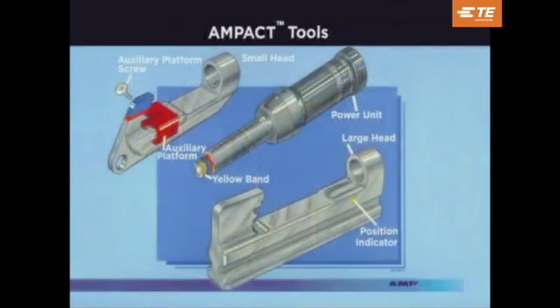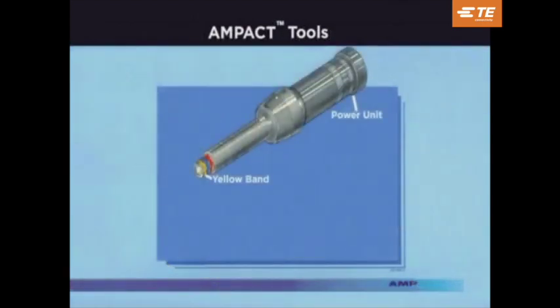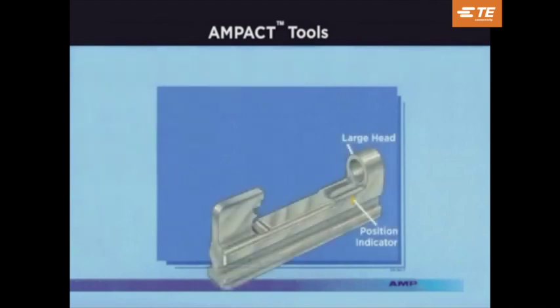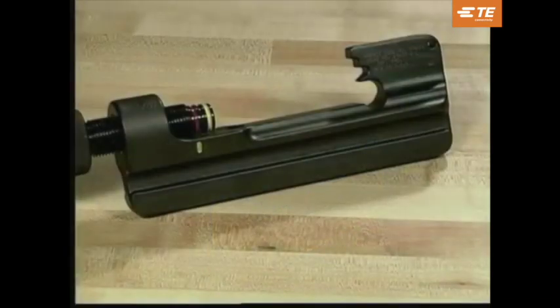The Ampact application tool consists of two components: the head and power unit. Two types of heads are available, small and large. The small head is used to apply small red-coated TAPs and medium blue-coated TAPs, as well as the copper and type 2 TAPs. The large head is used to apply the large yellow-coated TAPs. Both heads are interchangeable with the power unit; however, they are not available separately.